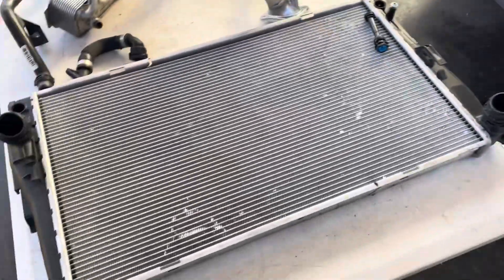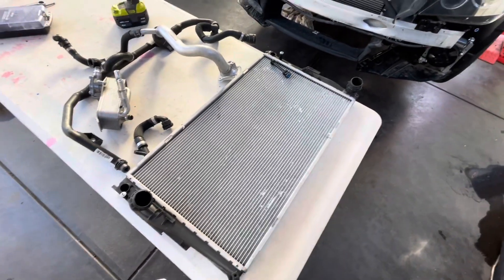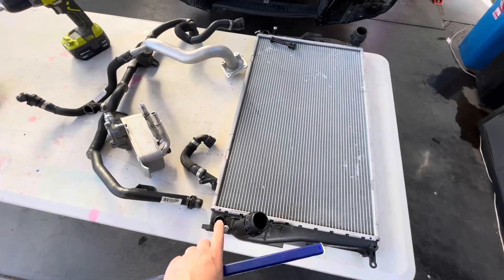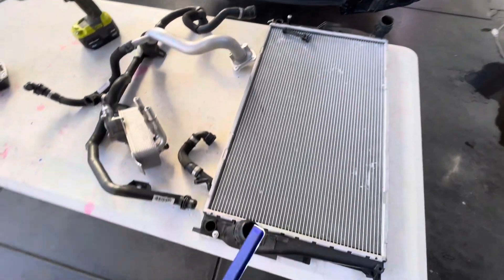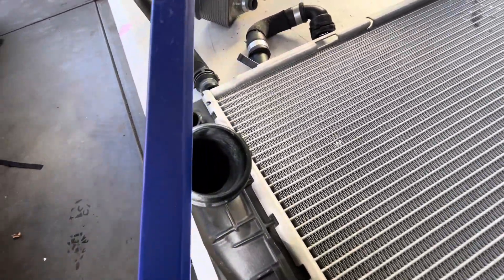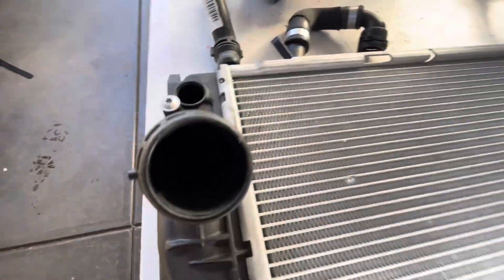This is actually a stock radiator that came in the car — an N54 stock radiator. It has extra ports here for the automatic that the manual doesn't have. If you look down through the hole here, this connection — there you go — there's a partition at the base of this end tank.